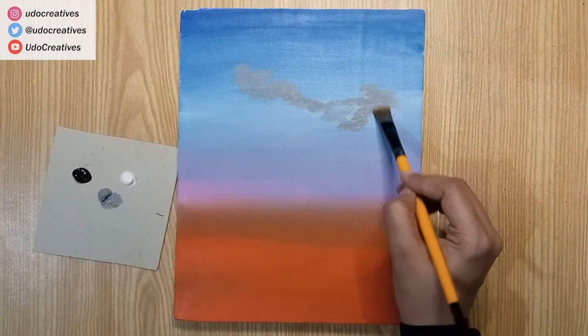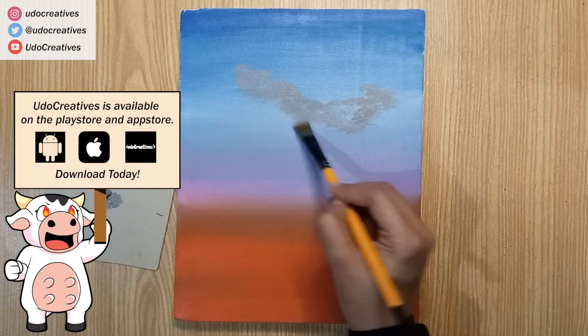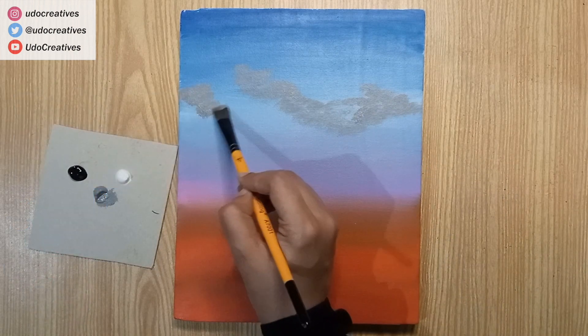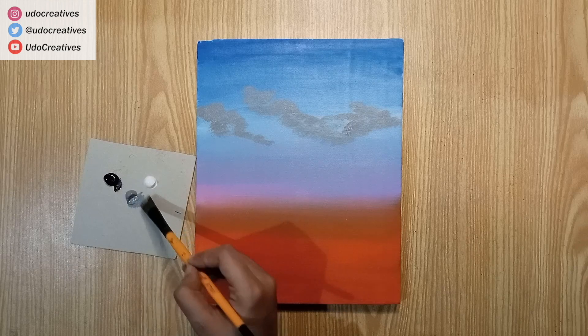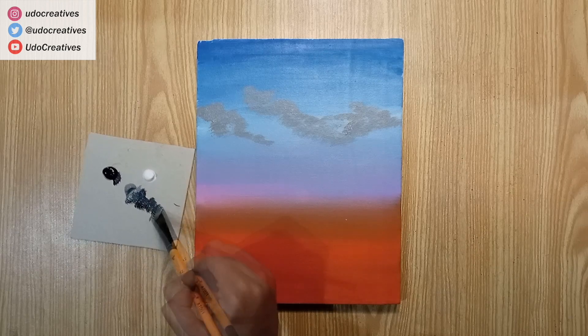We will keep randomly making cloud-like shapes. I'll be mixing black with grey for shadows as the third layer of this painting.